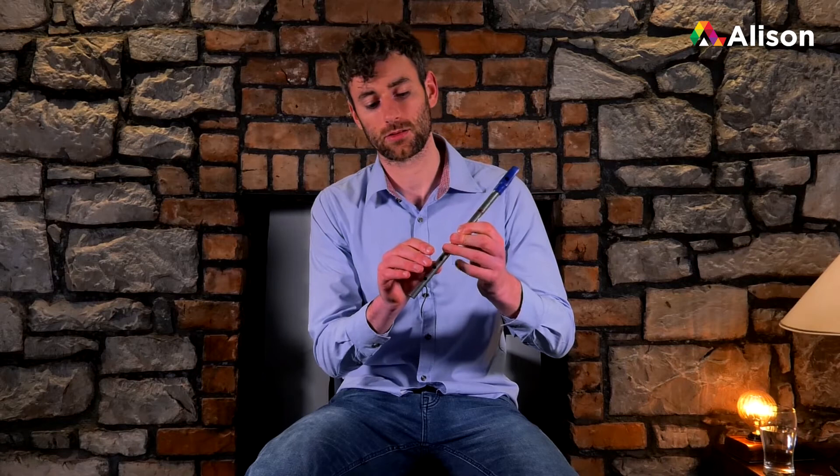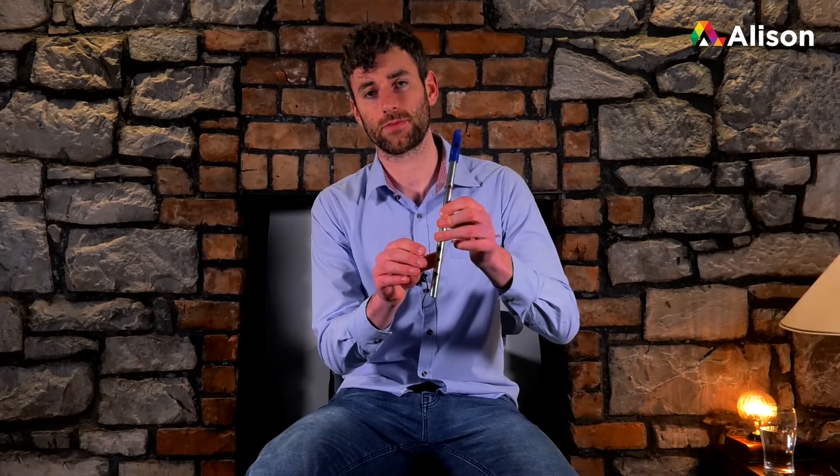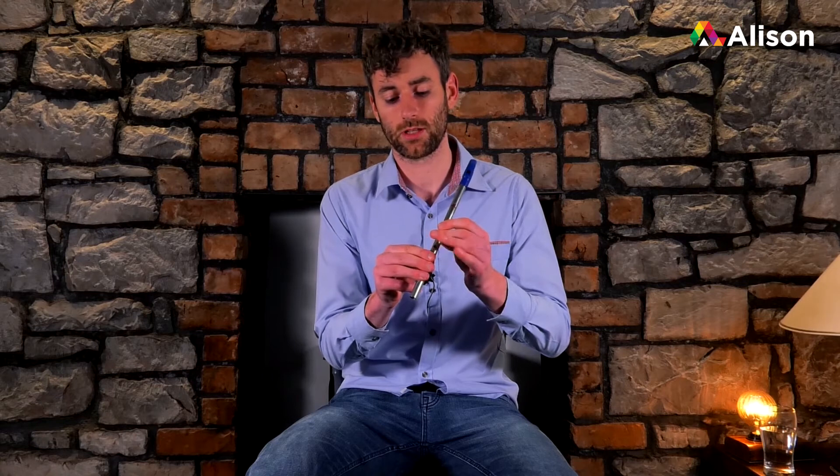So as you all know, all fingers down for D. And the D cut, we're going to be cutting with our G finger here. So this finger is going to be the finger that's lifting up for our cut. It's just a quick lift up of the finger, and it just gives you that nice little effect of ornamentation.